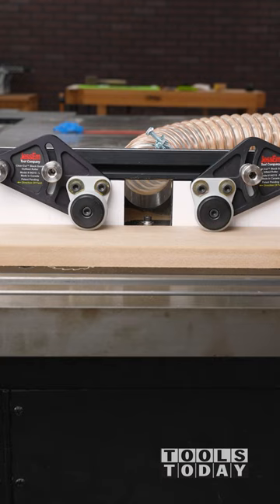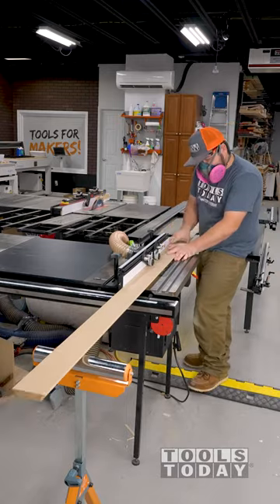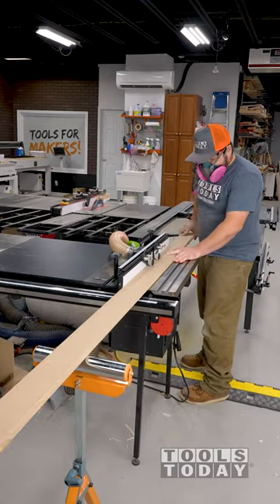The dust collection on this router table is the best that I've used, as it captures almost all of the MDF dust, which is incredibly difficult to do. I ran the boards through to create a rabbet on both sides and was able to slide the picture frame into the holders.